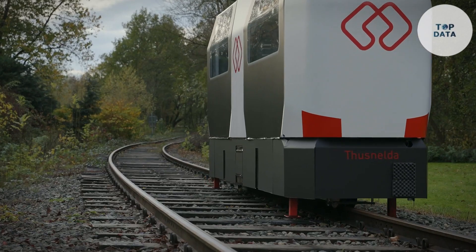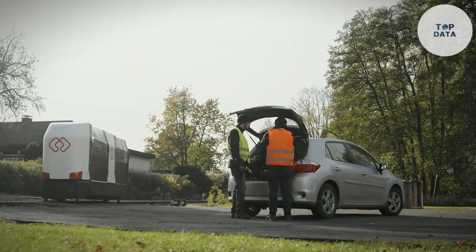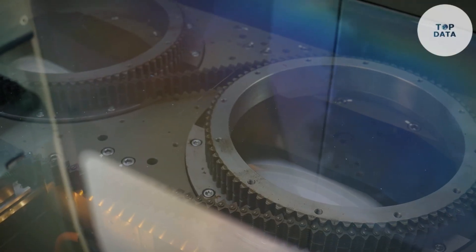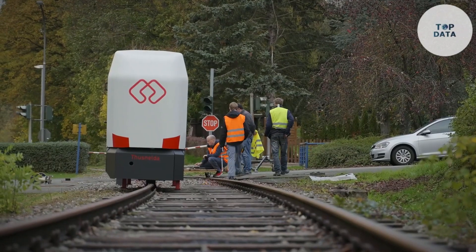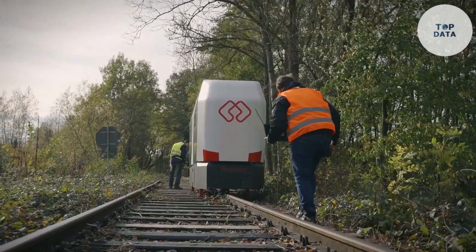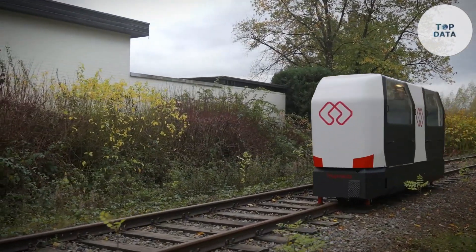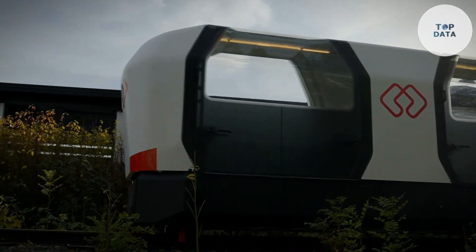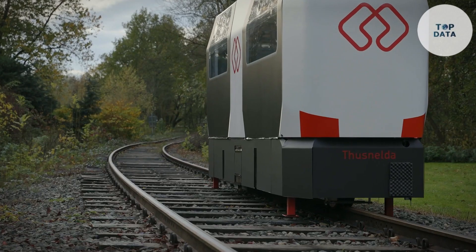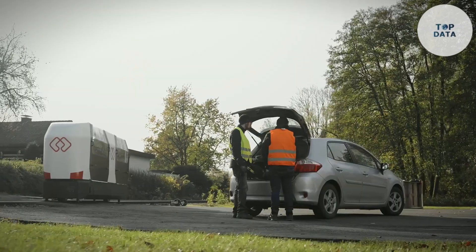Gone are the days of waiting for infrequent buses. The OWL operates on demand — simply use an app to hail a ride, just like you would a taxi. This personalized approach caters to individual needs, making it perfect for families, students, commuters, and even tourists exploring scenic rural areas. The OWL prioritizes accessibility: the spacious interior features foldable seats, allowing for easy entry and exit for people in wheelchairs, with prams or carrying bicycles. There's even space for desks, ideal for catching up on work during your journey. The Monocab OWL offers a glimpse into a future where rural public transport is efficient, convenient, and accessible for all.